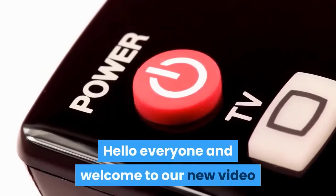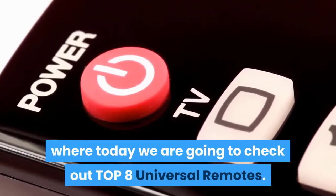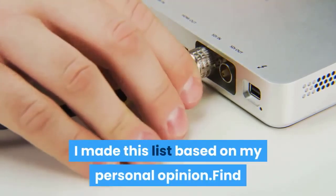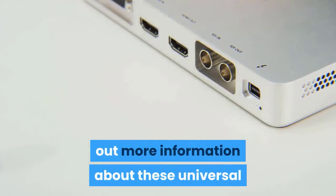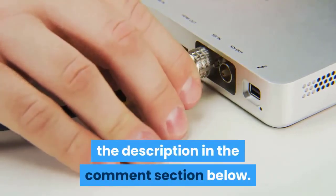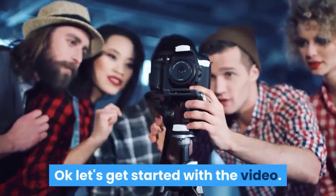Hello everyone and welcome to our new video where today we are going to check out the top 8 universal remotes. I made this list based on my personal opinion. For more information about these universal remotes, you can check out the links down in the description and in the comment section below.